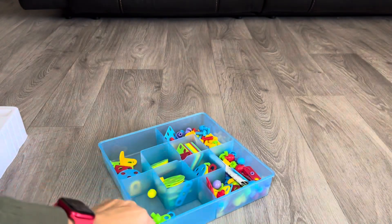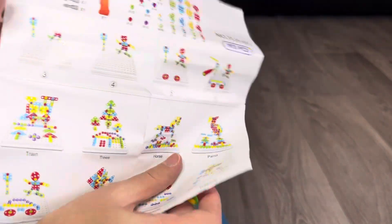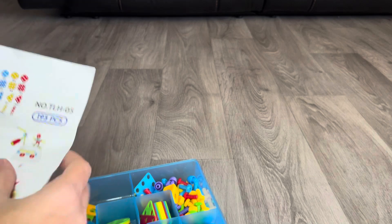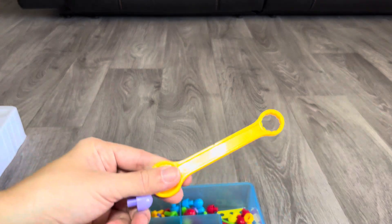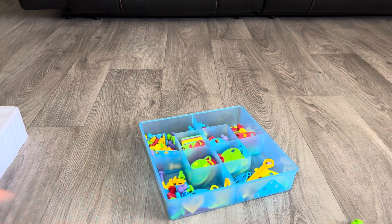It comes with a little guide that gives you options to build, but honestly we've already built those and now we just do creative free play. We try to make letters, names, dolls, food, dragons — it's super cool. We love it. It also comes with this little tool here. Check it out, it's super awesome and we recommend it!